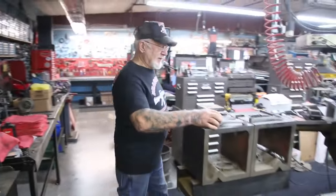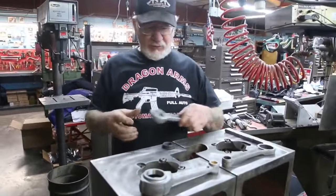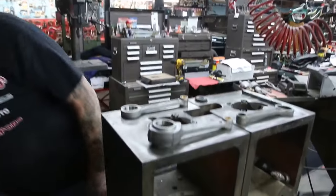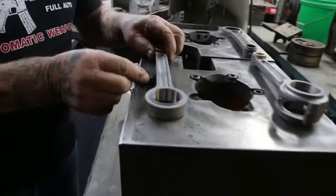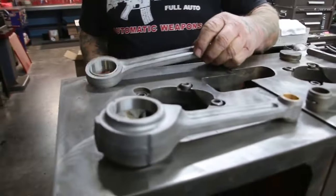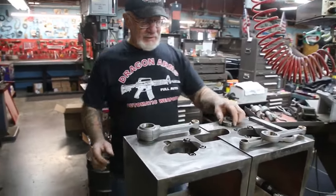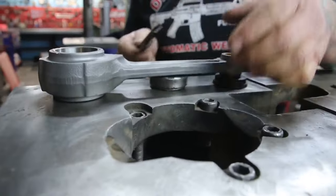Let me show you something over here. When I get the rods in, we make sure everything is straight. We take this measurement device here — it'll go right underneath. We put it on here and make sure it's flush underneath there with the feeler gauge. Perfect.